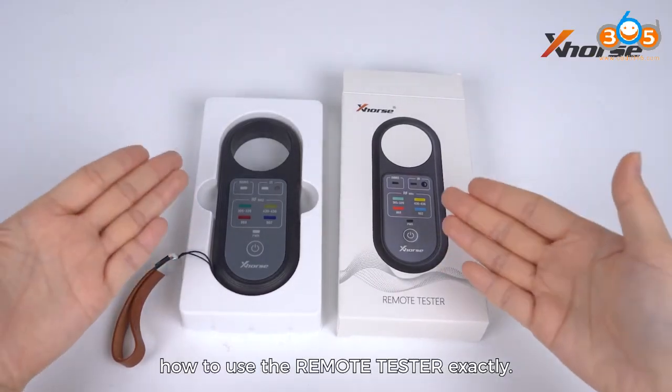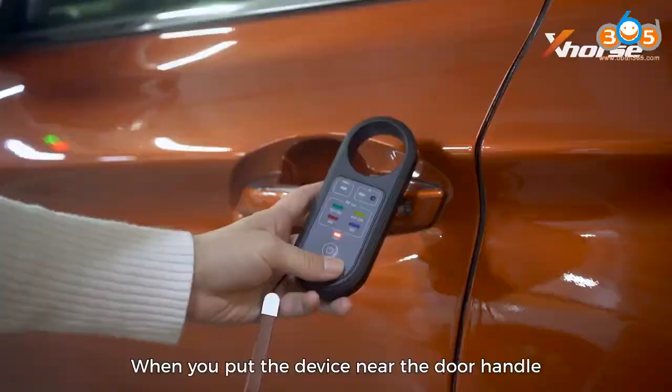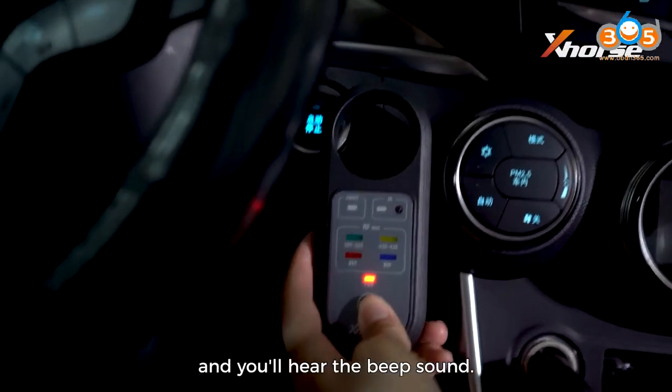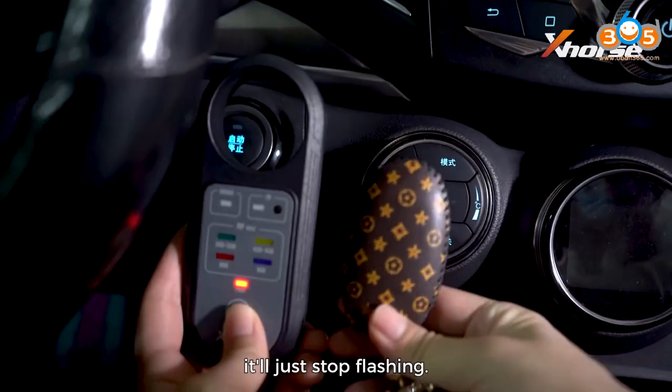Let's talk about how to use the remote tester exactly. When you put the device near the door handle or the ignition coil, you'll see the immobilizer light is flashing and you'll hear a beep sound. When you place a remote close to the remote tester, it will just stop flashing.